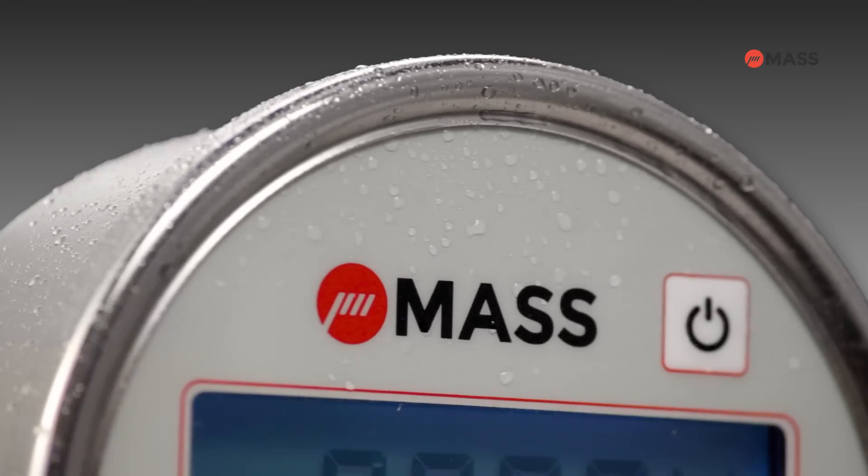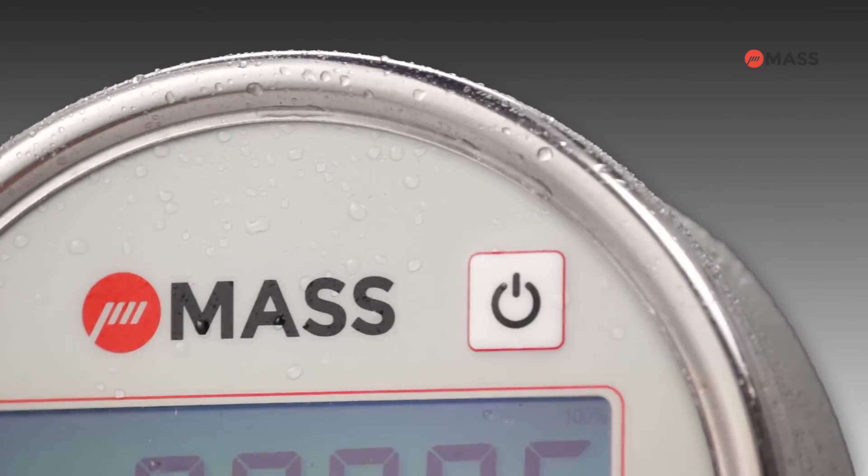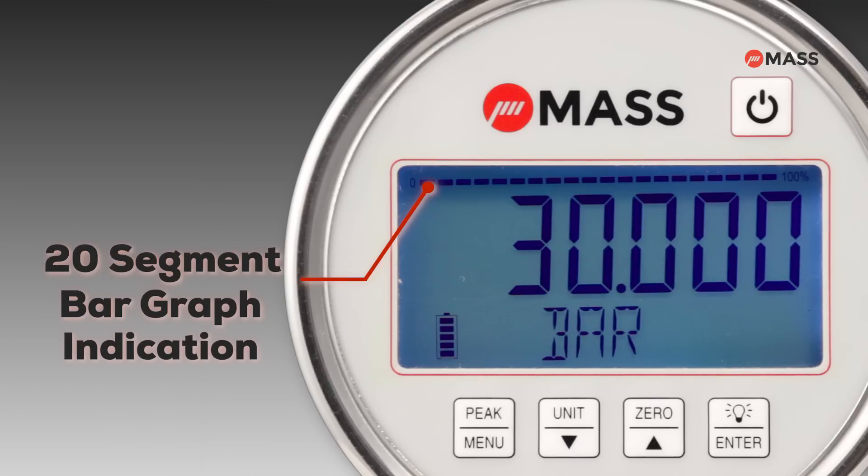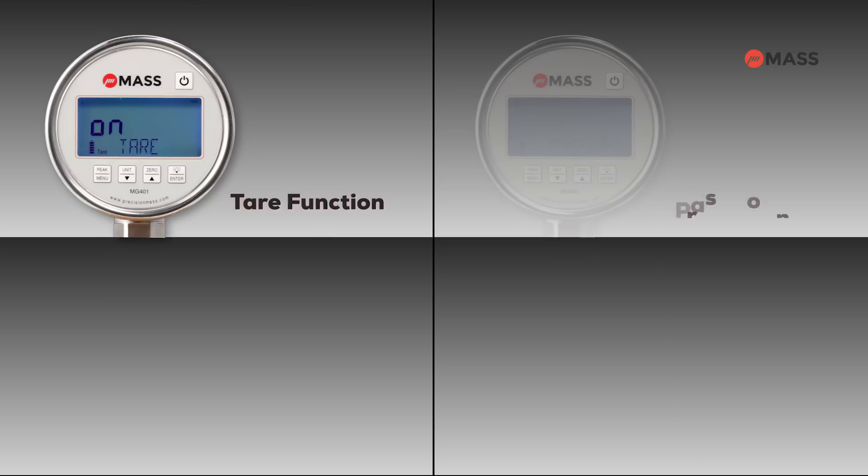The robust performance of the MG401 extends beyond standard conditions. An IP65 rating with all stainless steel 316L wetted parts and casing make the gauge compatible for rigorous process and environmental conditions. More advanced features allow the pressure gauge to fulfill a diverse range of requirements for various industries.